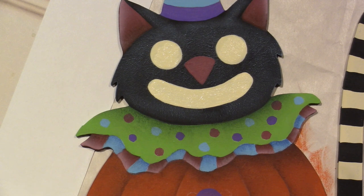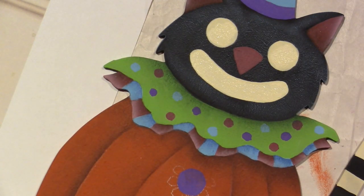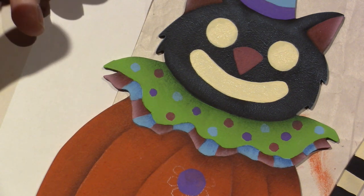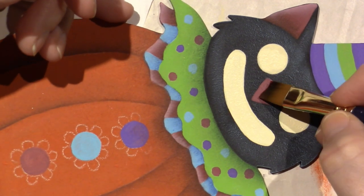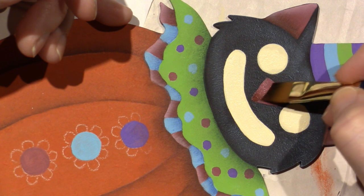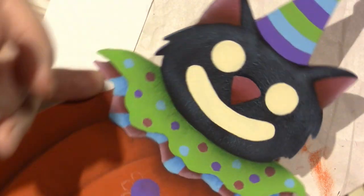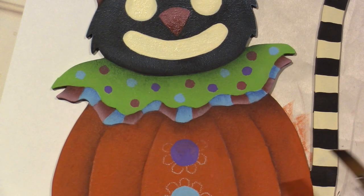I'm going to shade his nose at the bottom — along the point, pointing down — then highlight the top edge. I think I'm going to stick the color right here and just walk it up. I think I'm going to finish underneath his collar. I think everything else is looking pretty good.